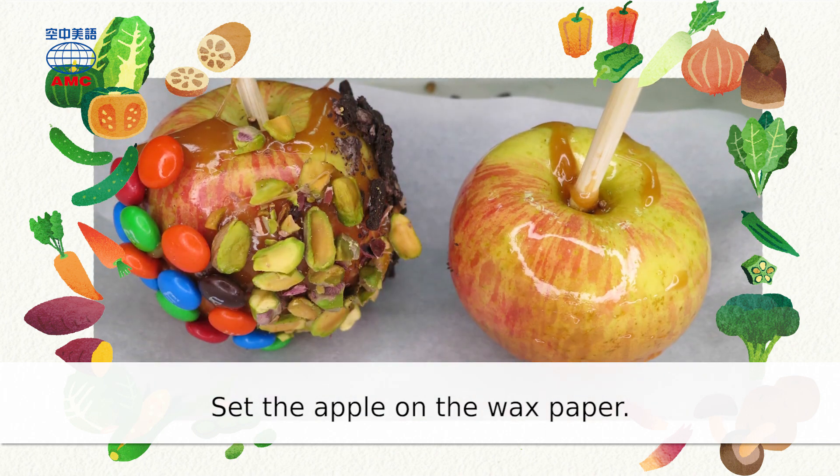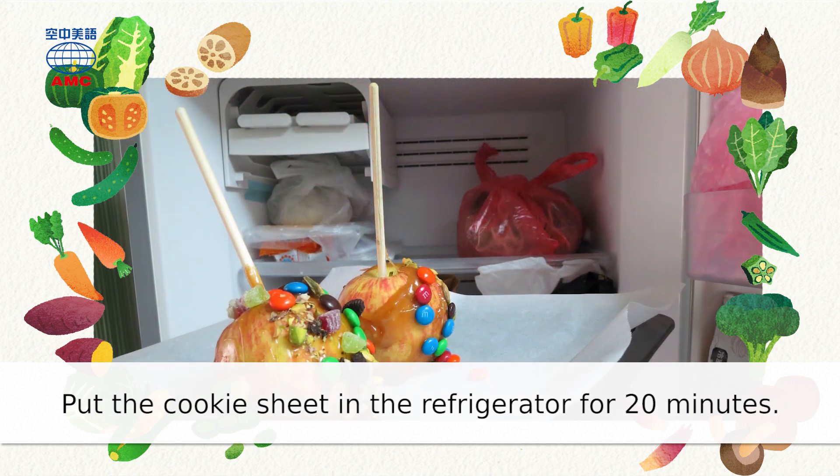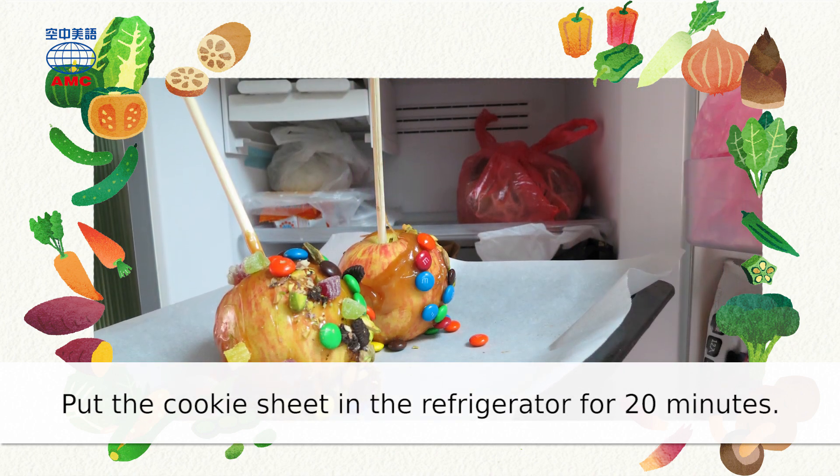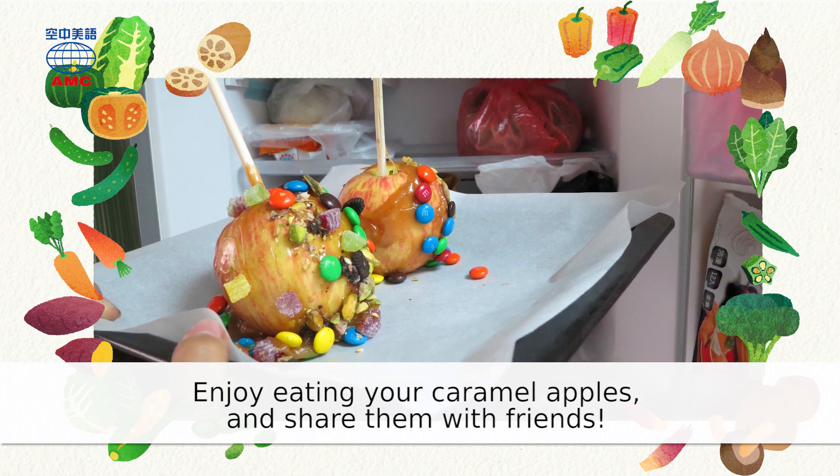Set the apple on the wax paper and repeat with the other apples. Put the cookie sheet in the refrigerator for 20 minutes. Enjoy eating your caramel apples and share them with friends.